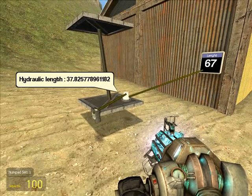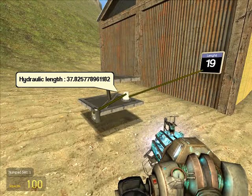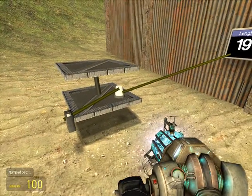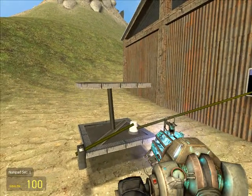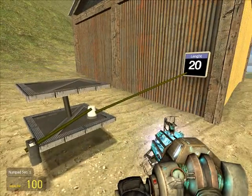This is important — you could tell a hydraulic how long to be. You can't really do that in Garry's Mod hydraulics; it just doesn't work. It's like 'be this long and then 100 inches longer' and you can never guess. This is very precise — you can do anything you want with this. I don't suggest making an elevator out of it — that's Gambus's job.